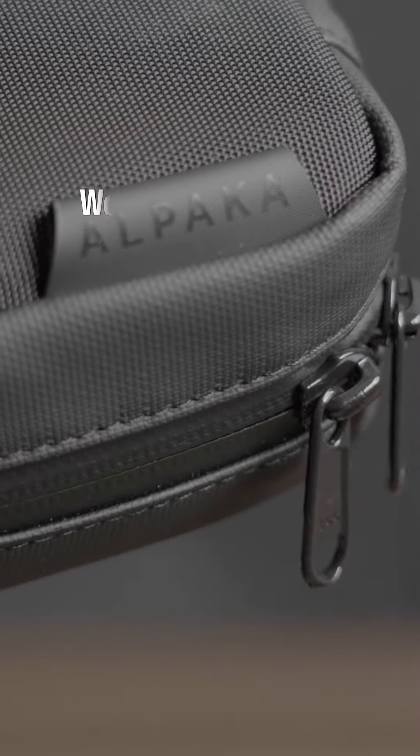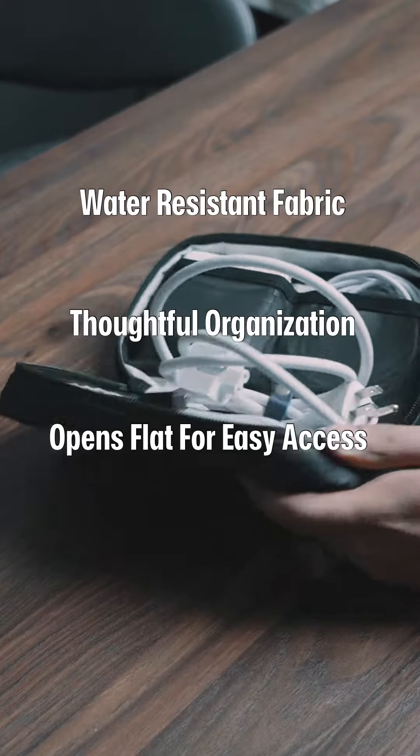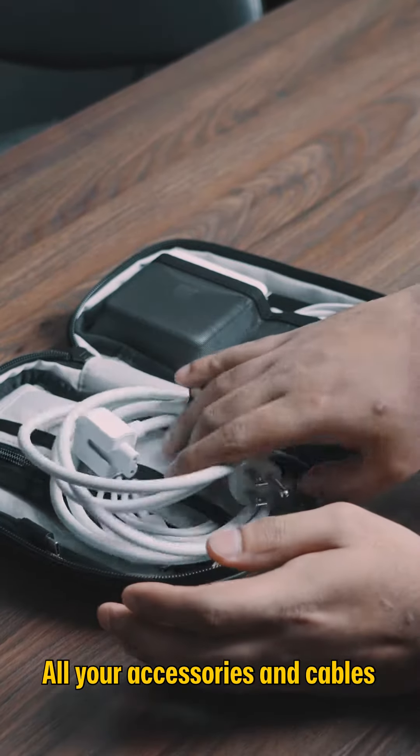Not only does it feature water-resistant fabrics and thoughtful organization, but it actually opens flat for you to access all your accessories and cables.